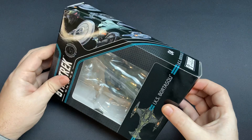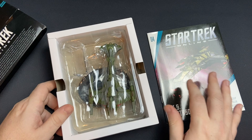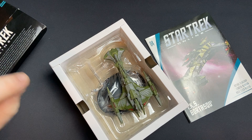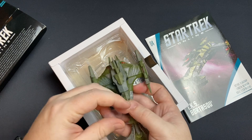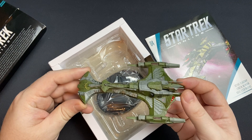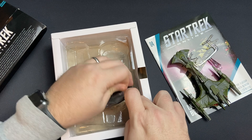Let's jump straight into unboxing this. The code is in the box — we'll leave it in the box. We have our magazine, and let's get an initial reaction here. Oh, she's big, she's heavy — die cast, with a little bit of plastic on it as well. Wow, yeah, she's nice. I'm not going to drop this one like the Andromeda! This is a phenomenal Klingon ship at first impressions.